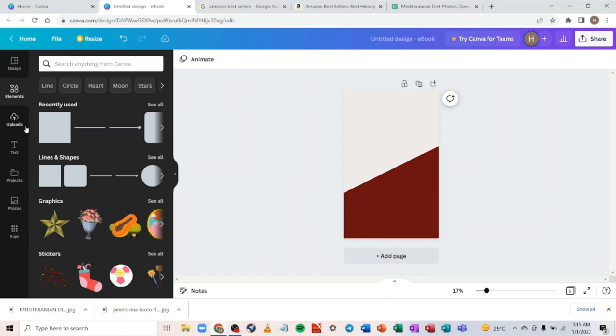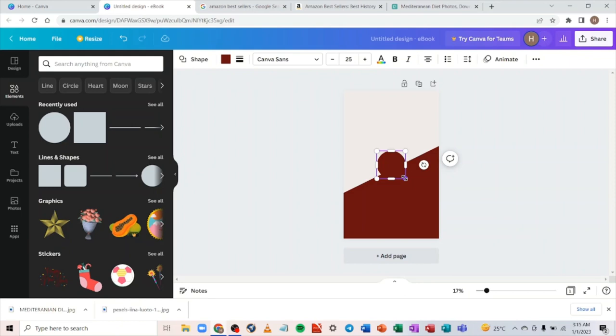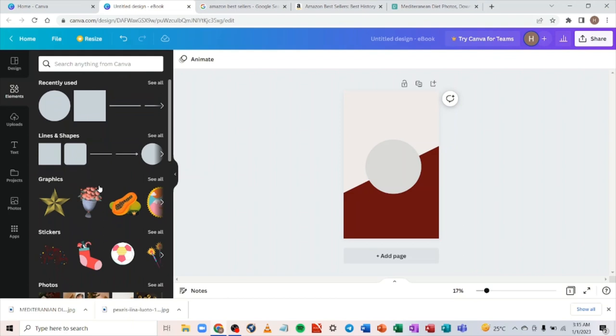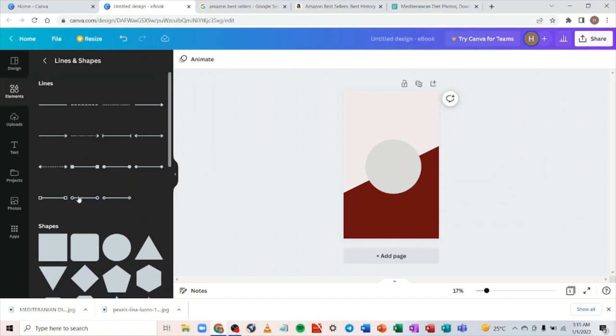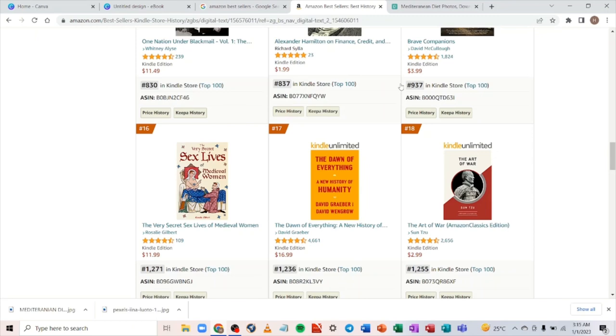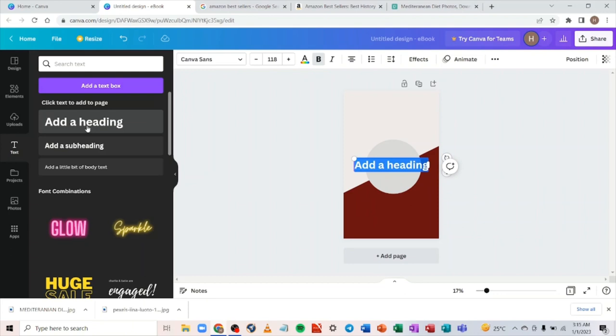The next thing is to insert a circle. Come to 'Elements,' go to 'Shapes' again, and click the circle shape. You can resize it and change its color — let's change it to ash so it looks distinct. You can also click 'See All' to see all available shapes. We've now done something similar to the reference cover.